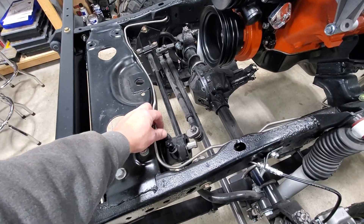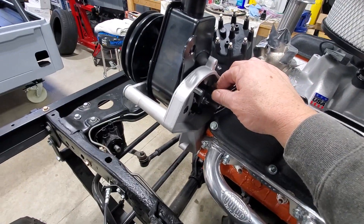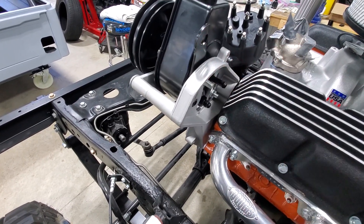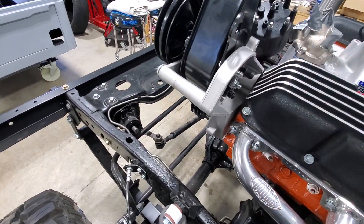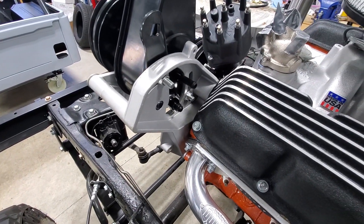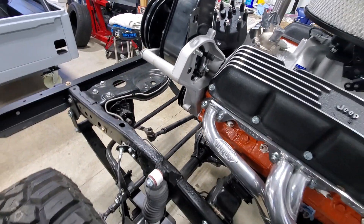What I've chosen to do is use AN fittings. I'm going to use braided stainless steel PTFE high pressure hose for the high pressure side, and rubber push lock hose for the low pressure side returning back to the reservoir — predominantly because I can't get a fitting to fit this, whether it be a quick connect or anything of that nature. So it's easier to just go with the rubber hose and clamp it on, as they do from the factory.